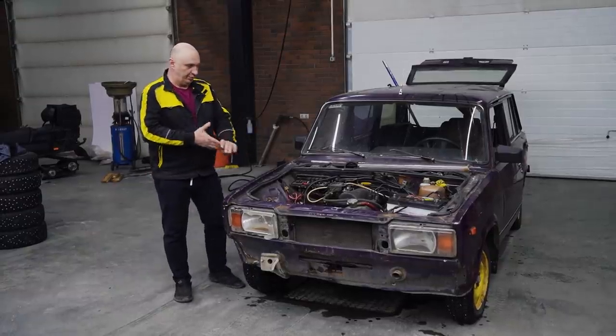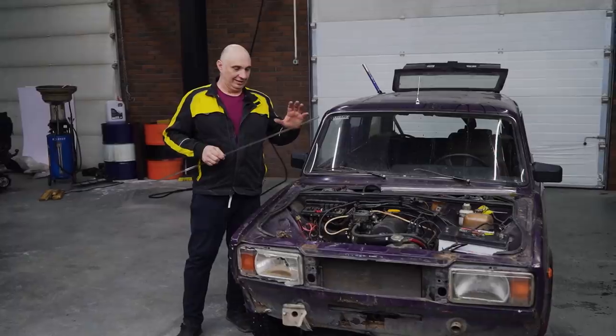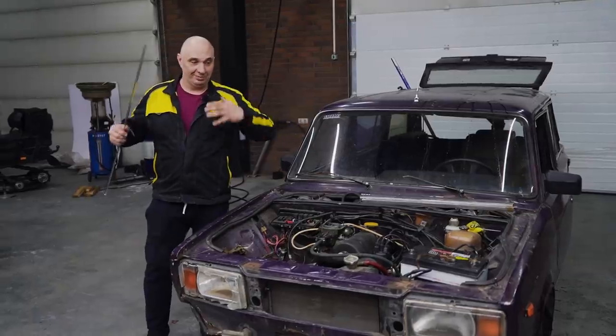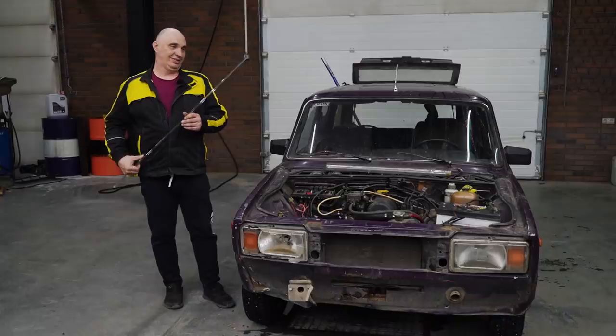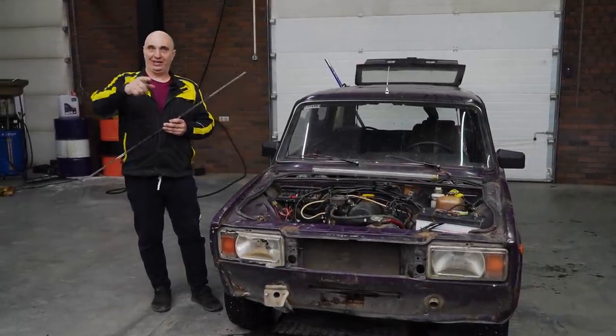Hey there, fellows. So in today's episode, we'll be conducting an experiment. We've already tried a bunch of see-through stuff. Let's make a radiator this time. We can pour some water into the system, start the engine, add a bit of dye, and get an idea of how the liquid circulates in there. That's something nobody has seen. Let us know in the comments if you have — I know I haven't. Alright then, let's make that radiator and do a bit of testing. Let's do this.